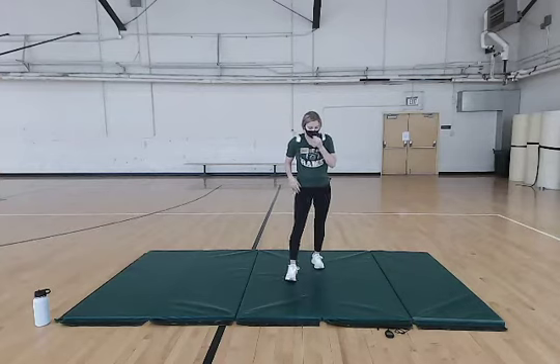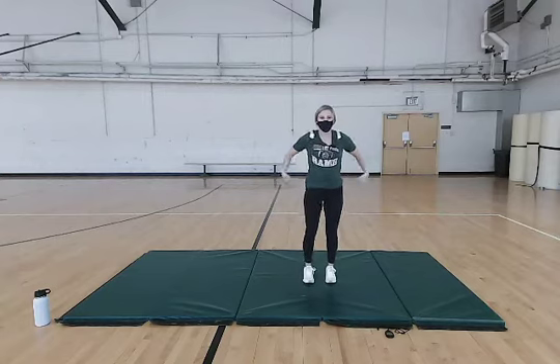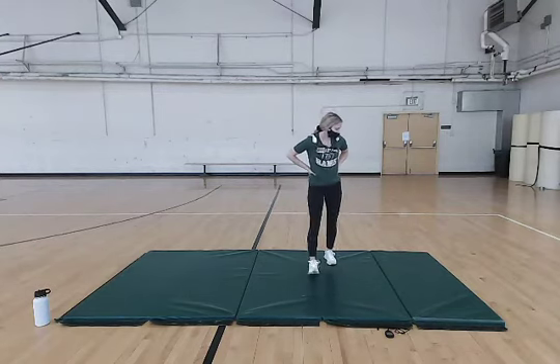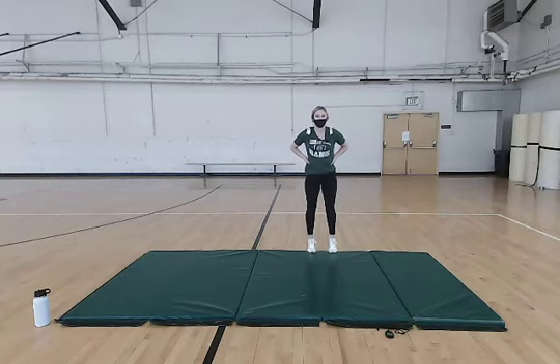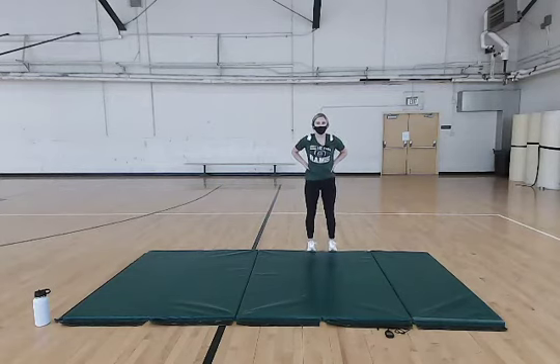Next exercise, we're just going to be doing some calf raises. Hands can be on your hips, out to the side — whatever you're comfortable with. You can also make it more challenging by putting your toes on the edge of the mat. We're going to do ten of these. Make sure you're slow and controlled on the way up and on the way down.